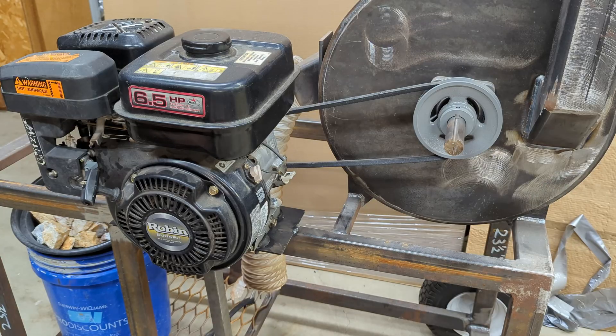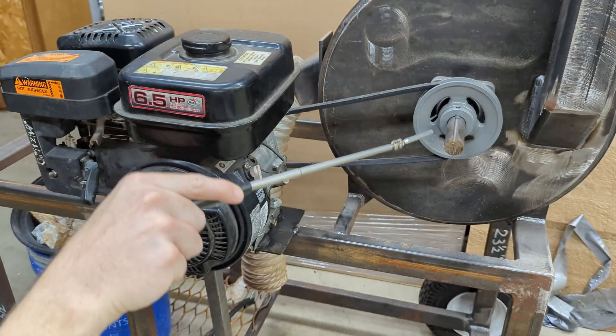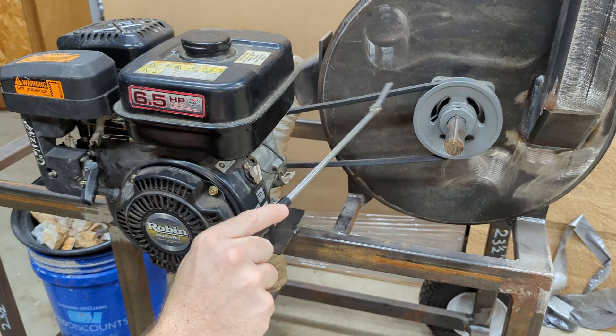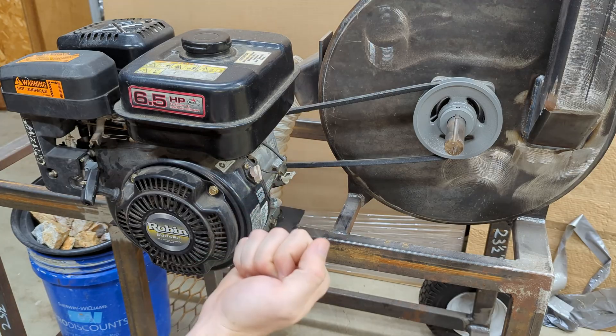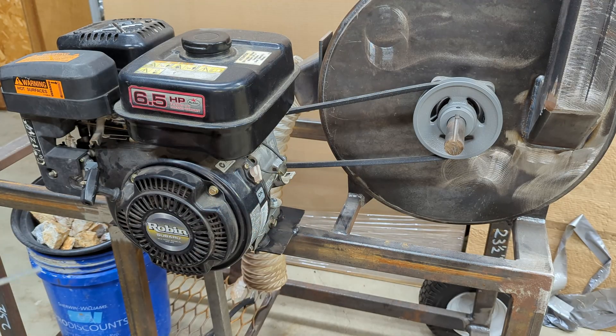One thing I was concerned about was the possibility of a rock jam. If the center shaft were to jam suddenly, instead of destroying my engine, by design this would hopefully just start burning up the belt, and I can quickly hit the off switch on this motor — it does have an electric kill switch — and shut it off pretty quickly.